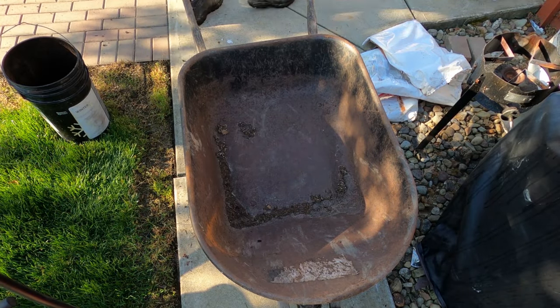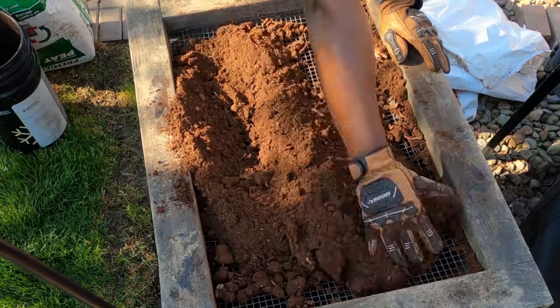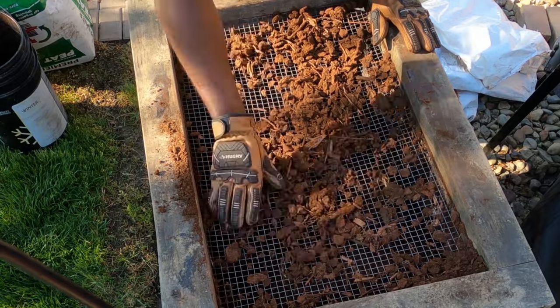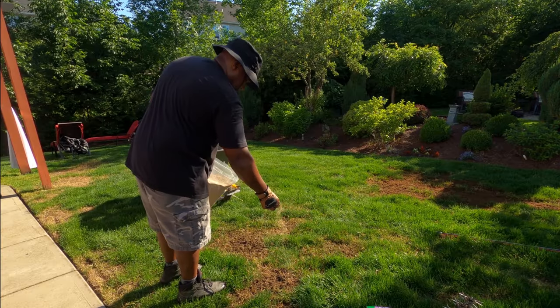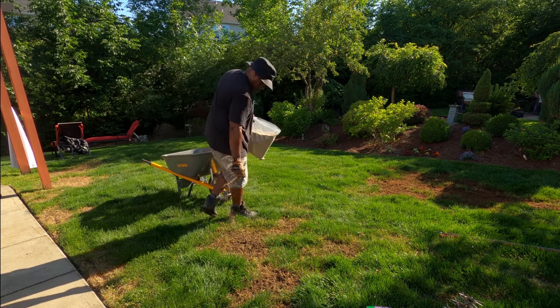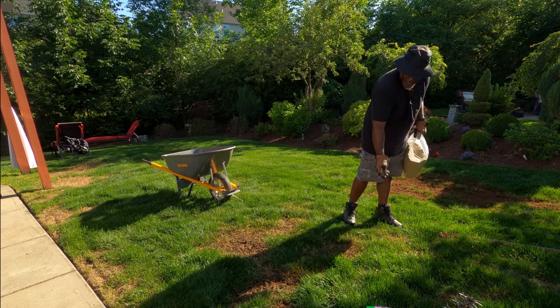I get another wheelbarrow out and take some peat moss, putting it through this same screen. It removes a lot of the sticks and debris, and then you get a nice, powdery substance. I'll use this and put it on top of the grass seeds. Peat moss helps the grass seeds stay in place and keeps them moist — that's why I use it.